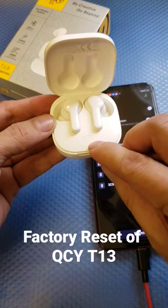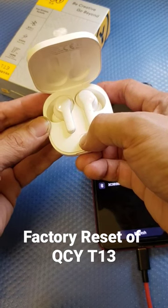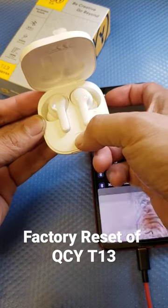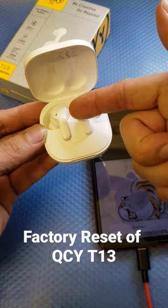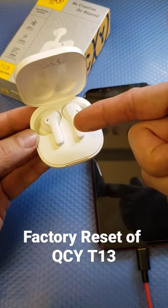All you need to do is press and hold the factory reset button for 10 seconds — one, two, three, four, five, six, seven, eight, nine, ten. There you go. Once you see the blue light blinking, it's ready to pair with your mobile device.